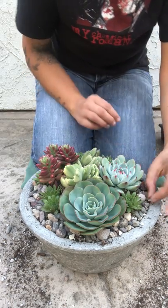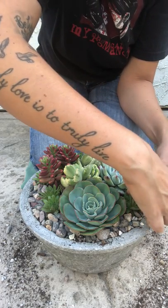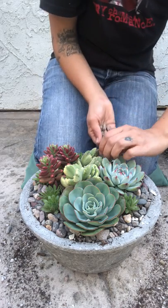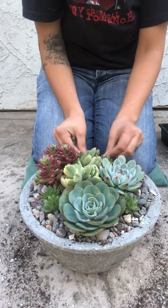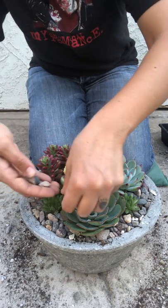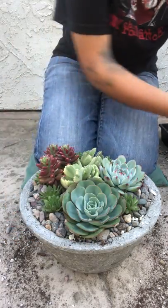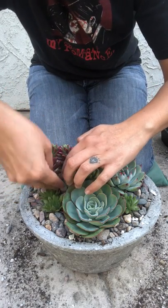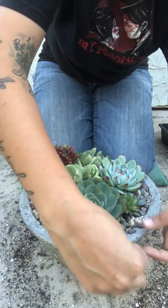I won't water this arrangement for about a week. I like the plants to settle in on their own and get used to their new environment. Adding the stones is like the tedious part for me — the planting is a lot easier, but getting into those little nooks and crevices and fitting in stones is a lot harder.